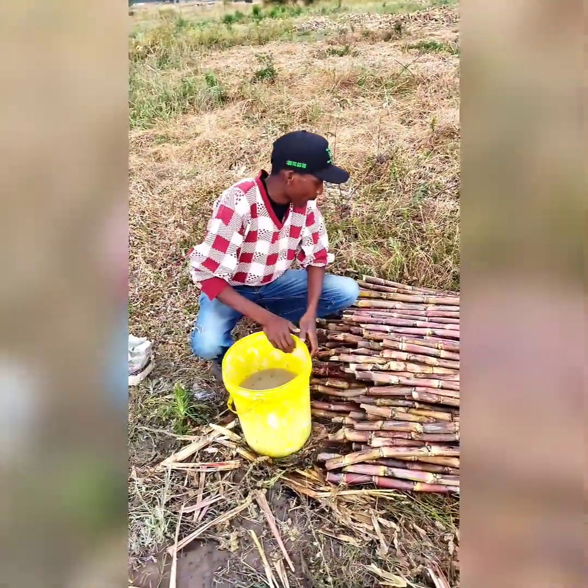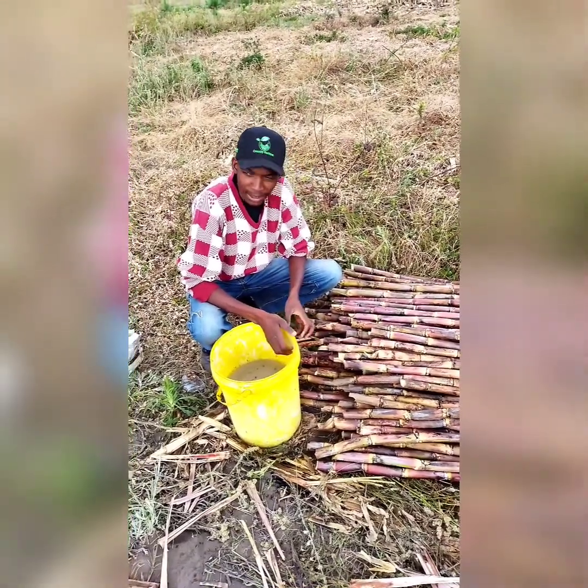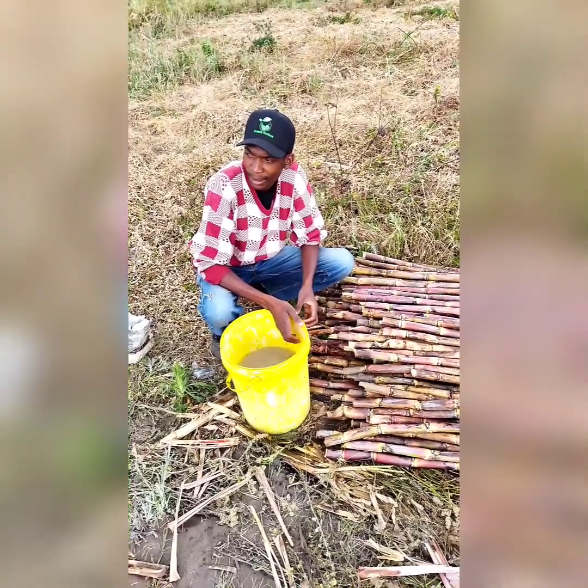Good afternoon, Zimbabwe. My name is Jekim Domeni from Kant Horizon. We are here in Goromonzi, natural region 2B, near Rua.